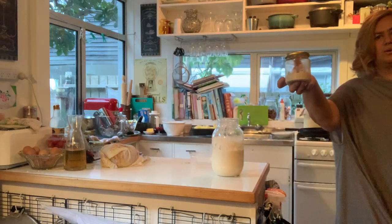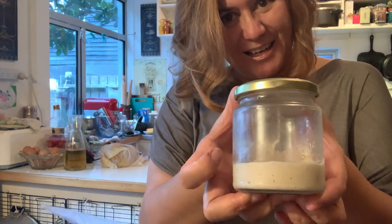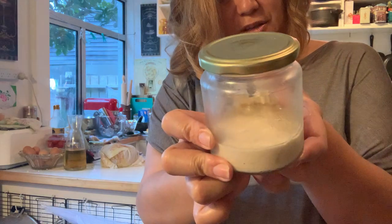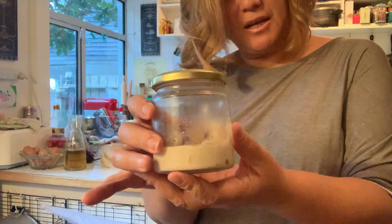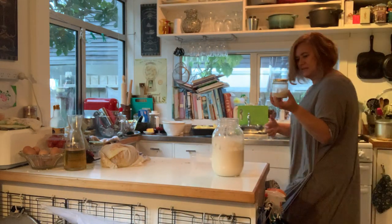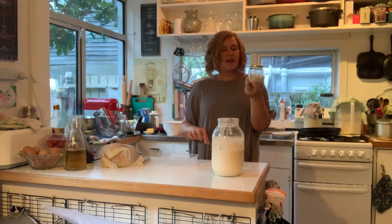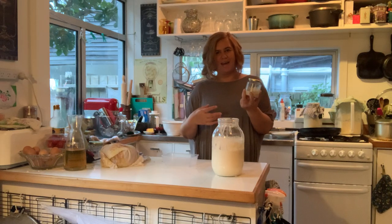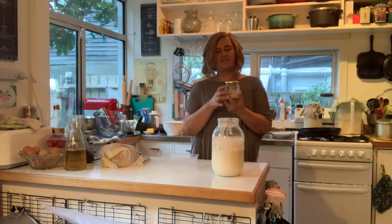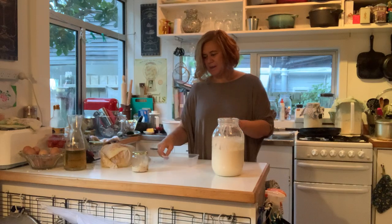I have this sourdough starter here - this has been in the fridge since I made it in 2018. I put this bad boy to sleep in a glass jar, put the lid on and stuck it in the fridge and it has been there ever since. At that stage I lost my confidence a bit and took a step back from Riwena, but I still wanted to preserve this as my original starter.